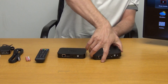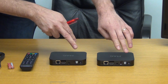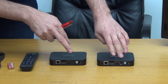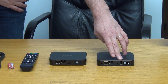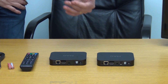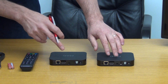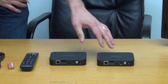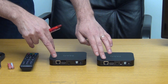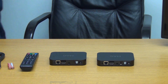Rotating around to the back, both versions of the MAG256 have a power input and SPDIF. The key difference is that the standard MAG256 has a second USB port on the back, whereas the Wi-Fi version does not — it's been removed to make way for the built-in Wi-Fi dongle. Both have an AV output via a 3.5mm jack for SCART or RCA, an HDMI output, and a LAN connection for hardwiring via Ethernet cable.